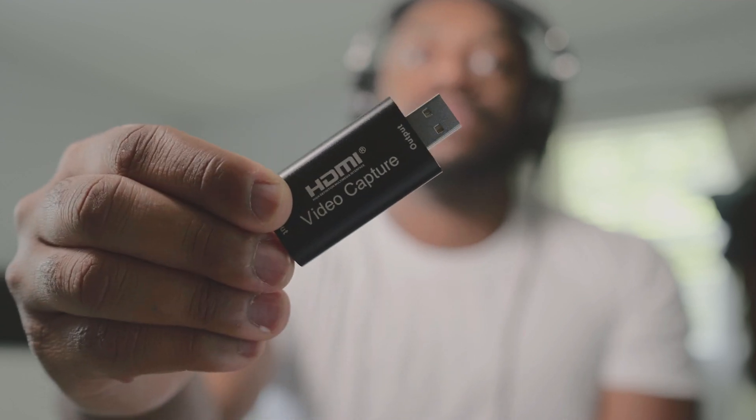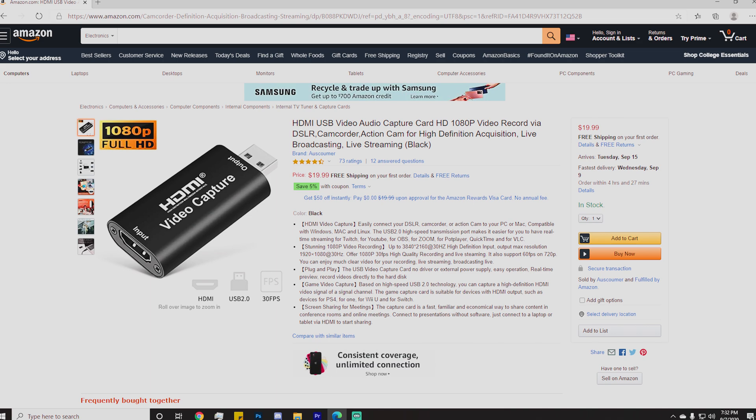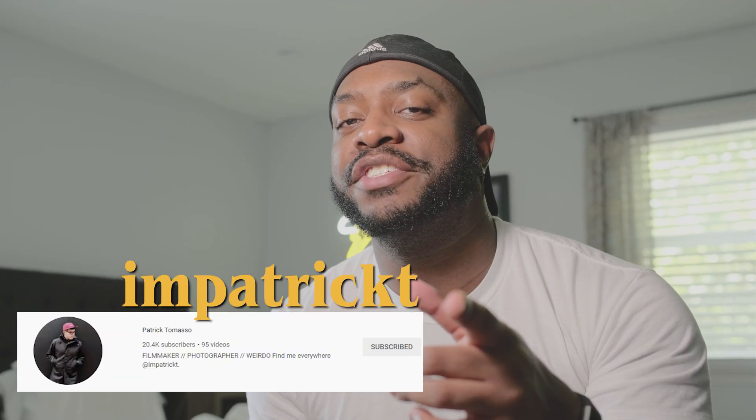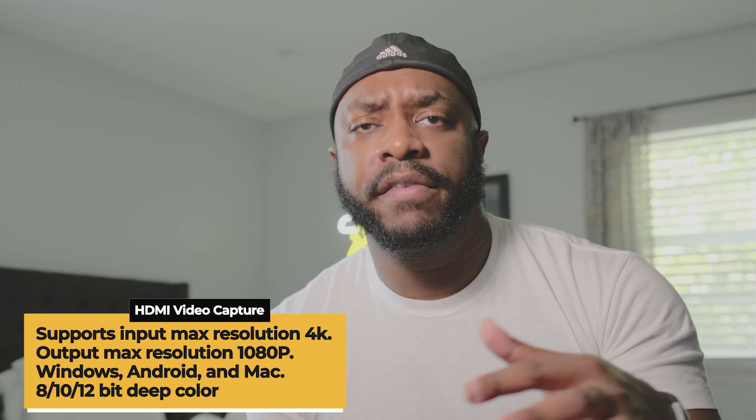First, you need an HDMI capture card and HDMI cable. I have a video capture card that came from Amazon — shout out Patrick Tommaso. By the way, I will put the specifications for the video card overlaid as a graphic for this video.